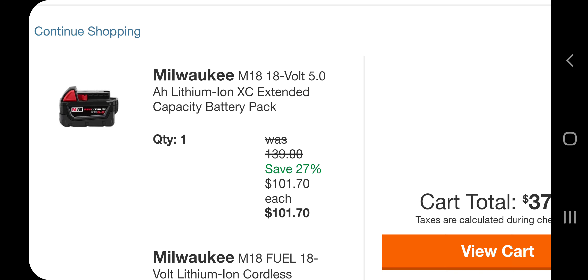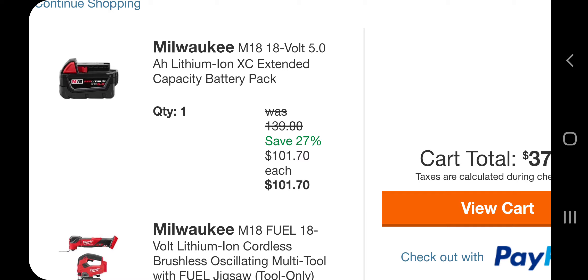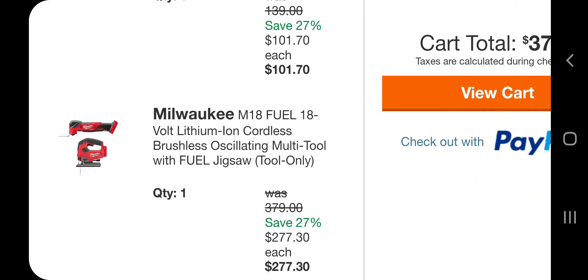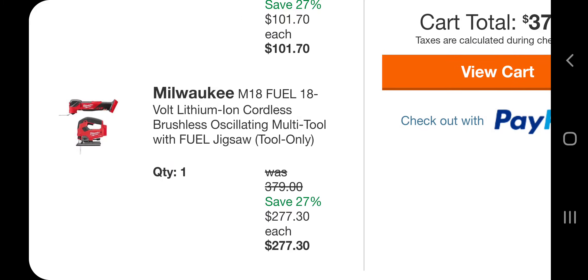Add both to cart. You're getting a $100 credit for the battery — $100 credit, $27 off. Not the best deal on those batteries, but this is the best deal here: $277 guys, you're getting both for around $130-something dollars a piece.